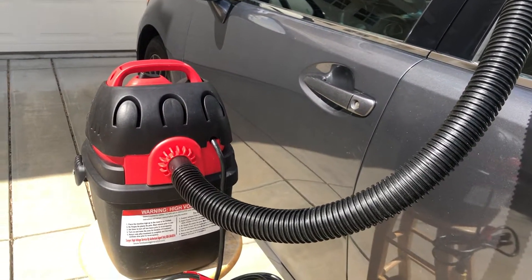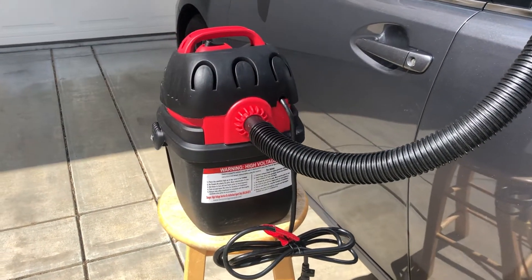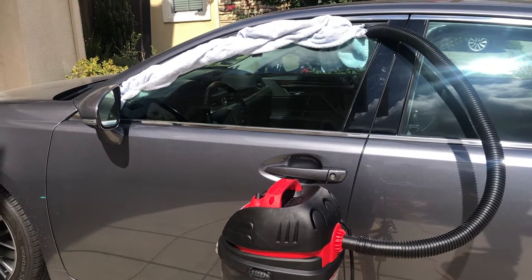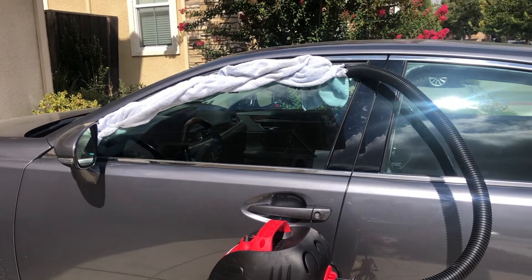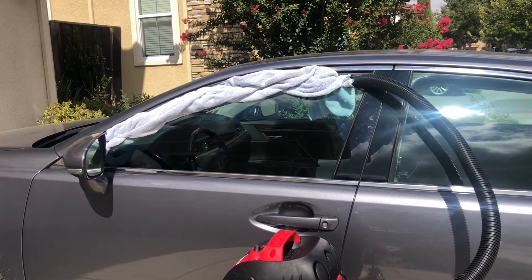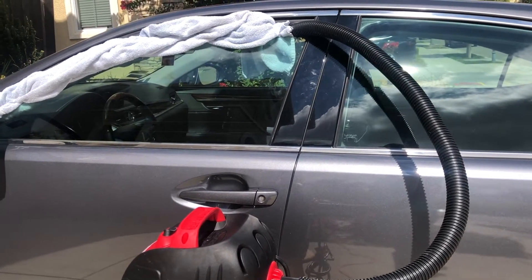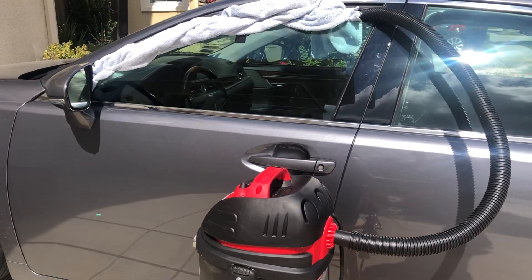I honestly don't use the hook or the built-in timer — I just use my phone to time it. But they do include a timer. Most importantly, make sure the vehicle is in the on position with the air on recirculating and set to high. Otherwise you defeat the whole purpose of the exercise. You want the air to circulate inside the vehicle and clean the air system, including all the materials — the headliner, the seats, and everything — from the smoke smell. Your vehicle definitely has to be on and idling for this to work.